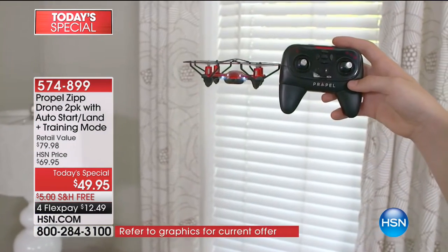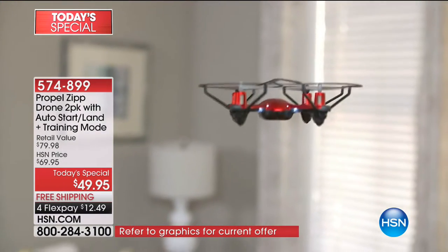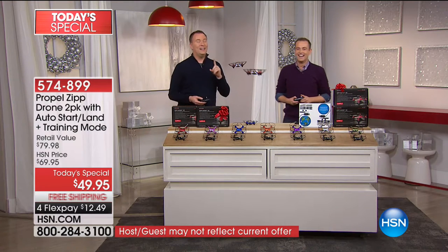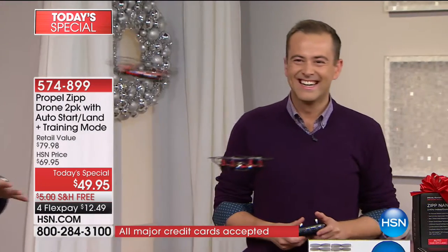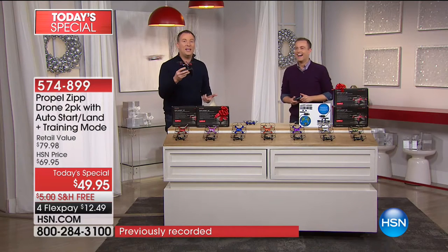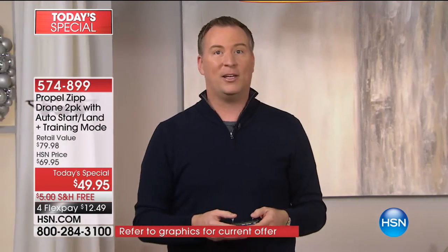Adam and I have sold drones here for over $1,000 that don't do 360-degree stunts and don't have altitude lock — it's incredible. We've also had drones where you can only fly one at a time. You can see Adam's actually doing circles around my drone. But most drones you can only fly one at a time — this, you can actually fly up to eight different drones at the same time. So don't stop at just the two-pack you're getting today.